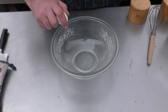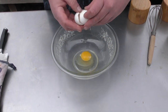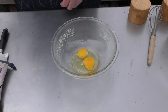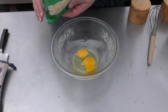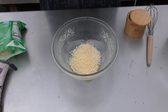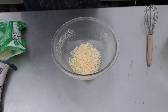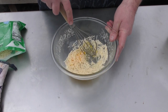For our carbonara sauce, we start with two eggs. We're going to add in about a third of a cup of Parmesan cheese — I'm just going to eyeball this, no big deal — and some salt. You could add pepper to this if you'd like, but I'm out of pepper. I'm going to whisk it up for now.